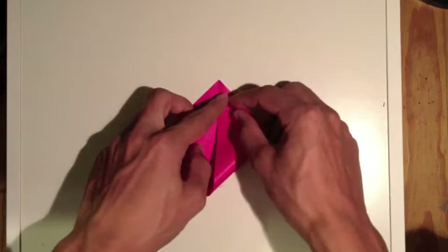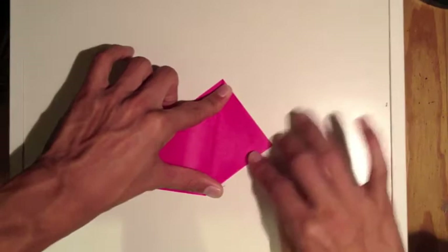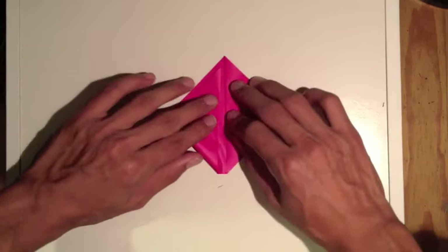The next thing we're gonna do is take this flap right up here to the top like this, secure that crease. You can do the same thing on the left side here, bring it up, secure that crease.